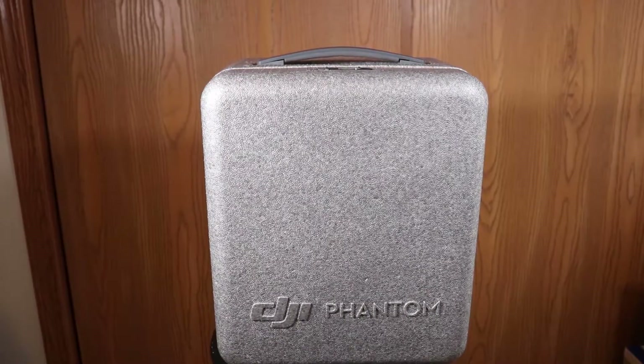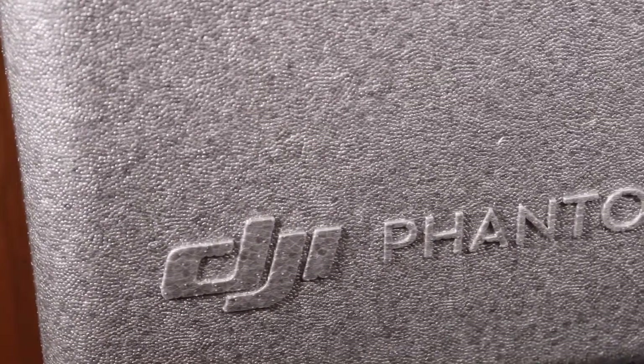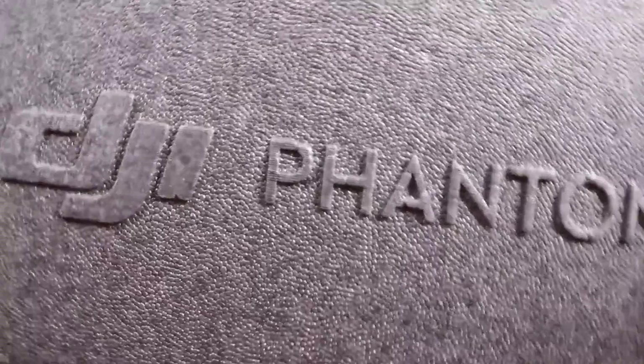Happy holidays, Morales Media here, my name is Omar and today we are going to review the DJI Phantom 4. If you haven't already hit that subscribe button and like button you should, because I have some more amazing content coming for 2020. The DJI Phantom 4 is one of my favorite drones — it is a prosumer drone and is action-packed with features and capability.